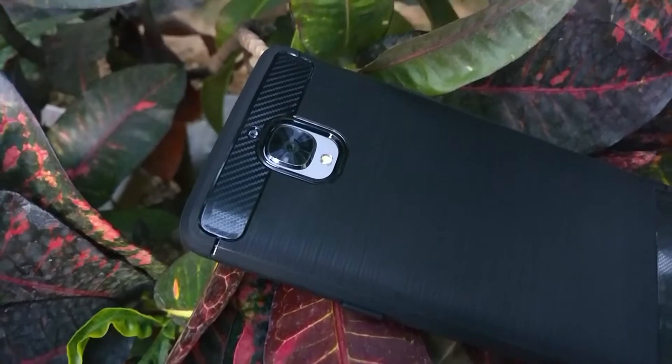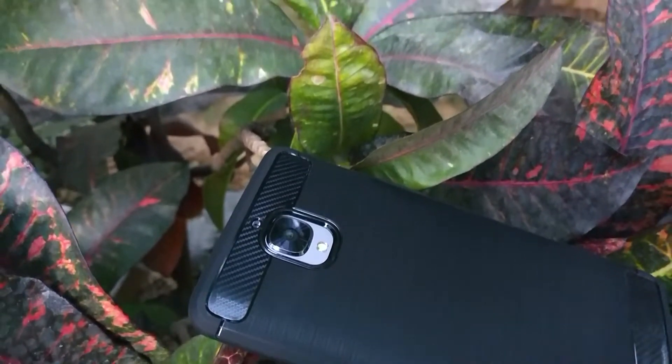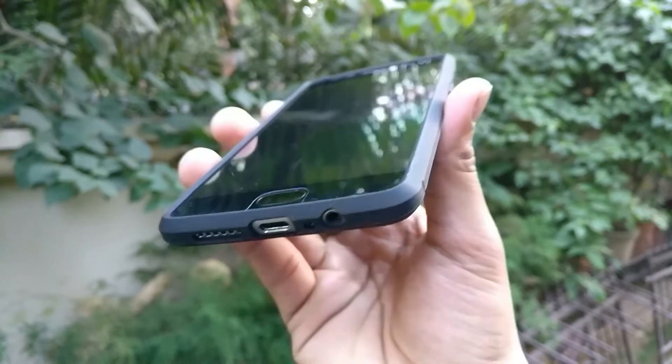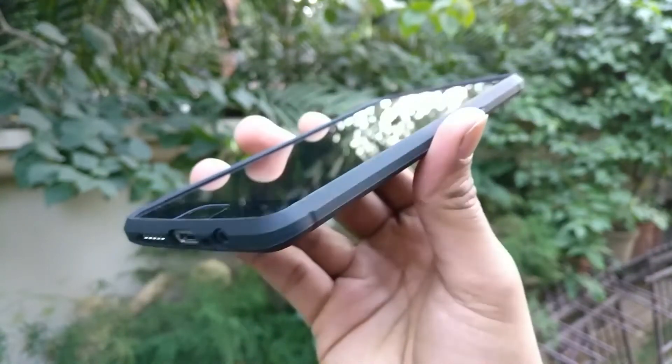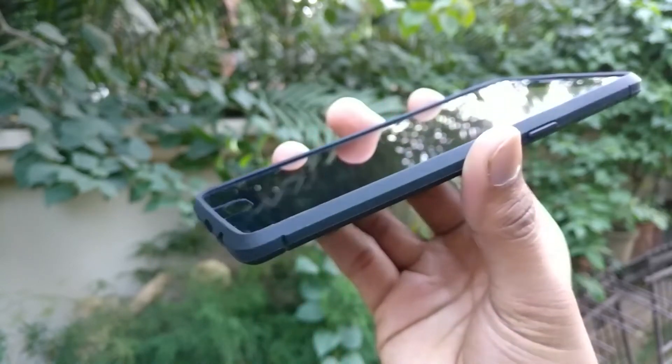It also has a precise cutout for the noise cancelling microphone at the back of the phone. This cover also has a raised lip which protects the screen of the phone from any damages when it is lying face down on a flat surface.